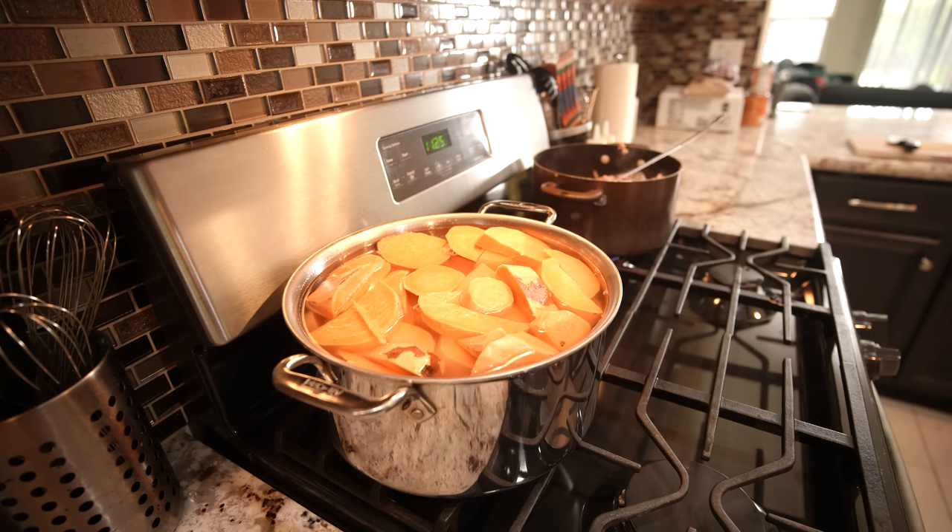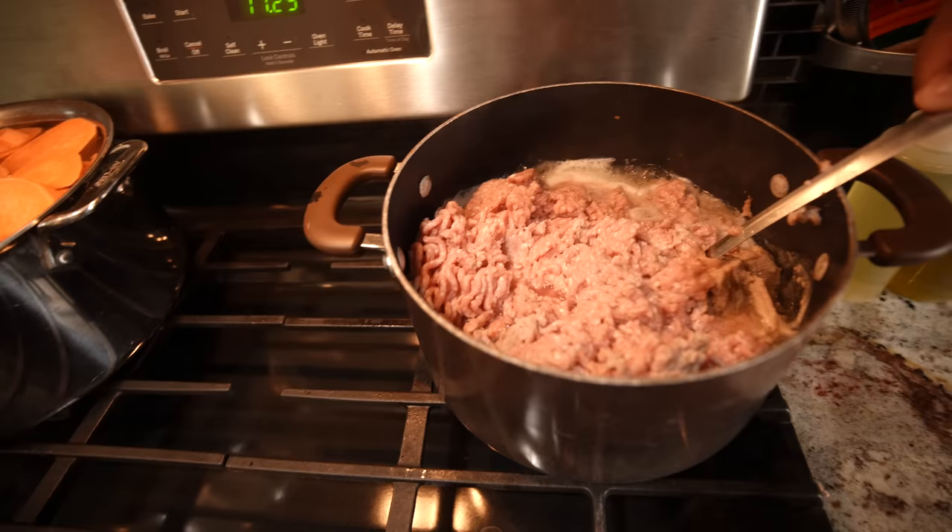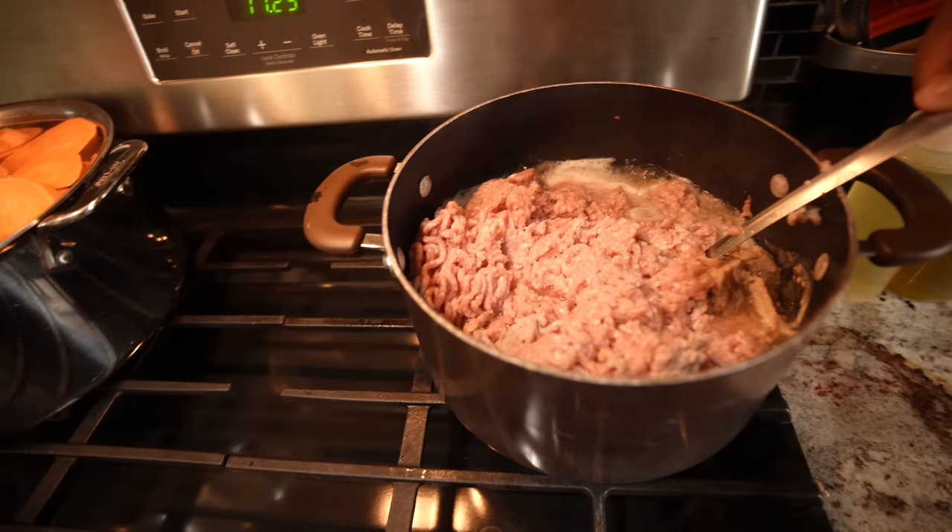I'm just gonna let that simmer, to be honest, because I don't want two separate pots and I don't want to make more dishes. I just stuff this to the top, and when they start to soften up I rotate the ones at the top. And then let's check on my turkey.